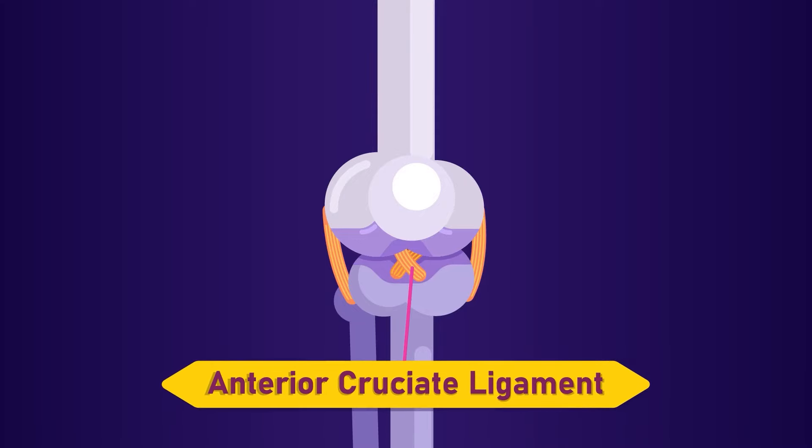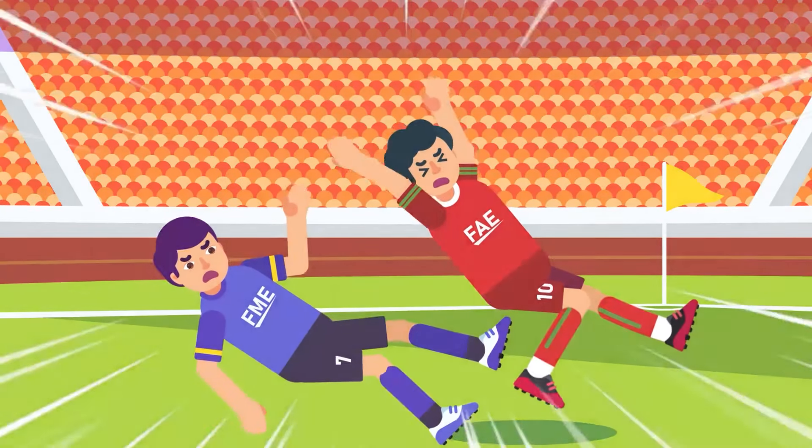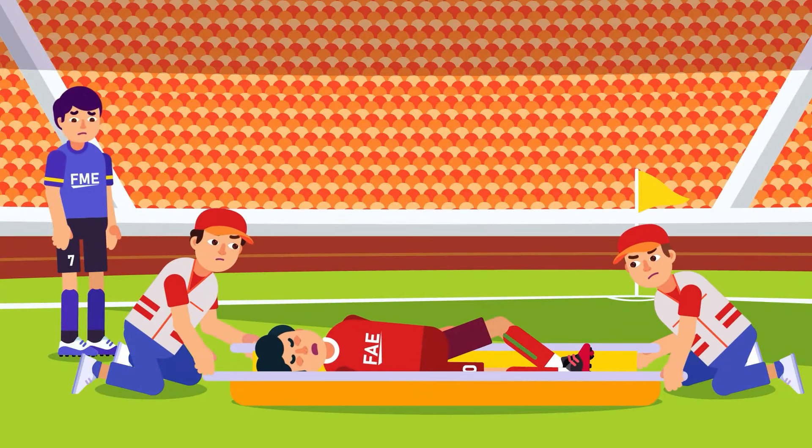The Anterior Cruciate Ligament, a piece of tough band in the knee, is so crucial for jumping, running and turning — its injury used to end an athlete's professional career.